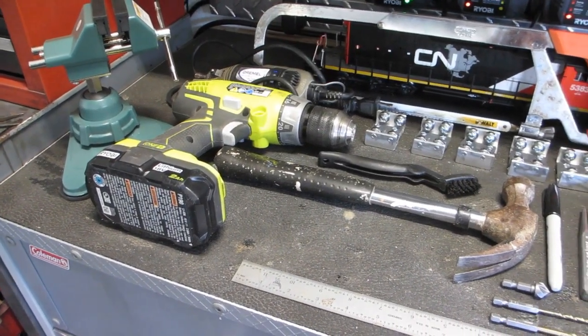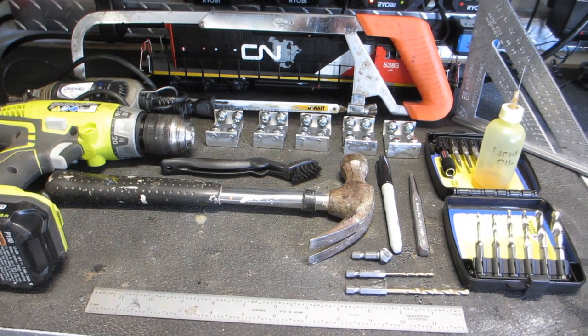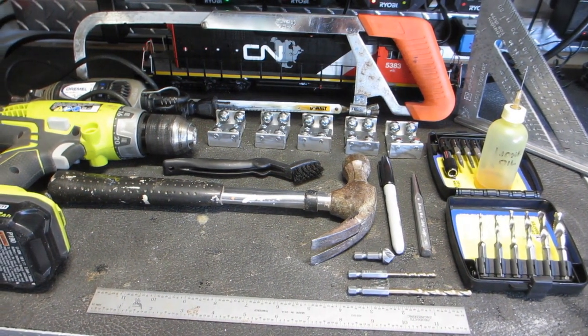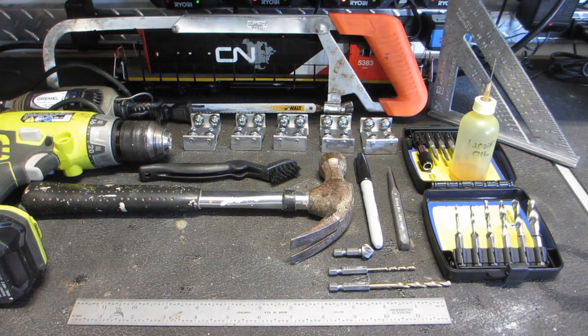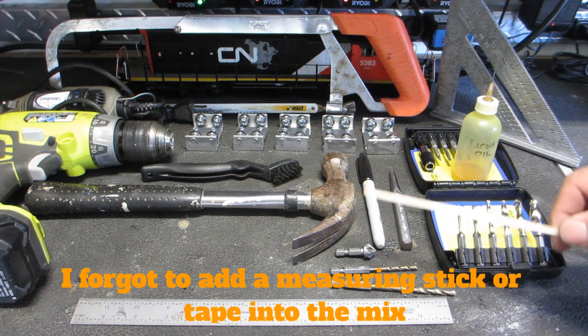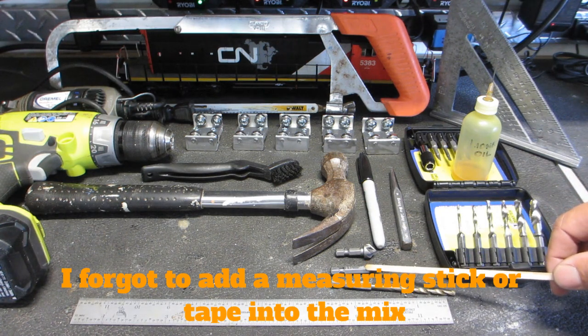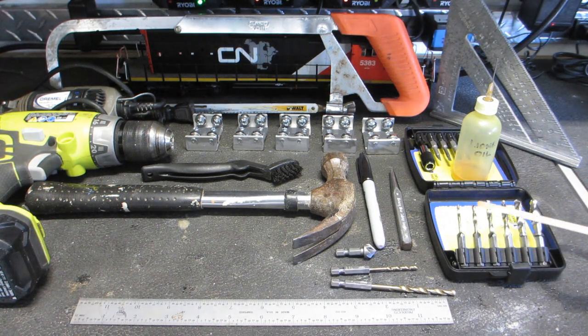Some of the tools you'll need will be a vise, a drill motor, a hacksaw or jigsaw, a center punch, hammer, Phillips screwdriver, a small brush, 11/64ths drill bit, a 3/32nds drill bit, a countersink drill bit, a Sharpie, a metric drill and tap set, some light oil, and a speed square.